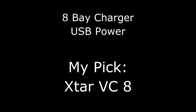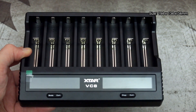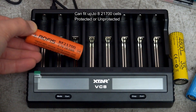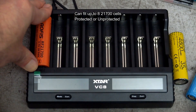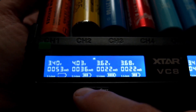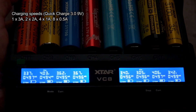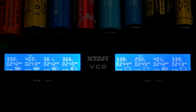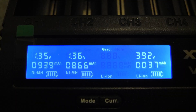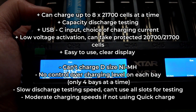If you're looking for a USB-powered charger, there aren't too many options — the Xstar VC8 is one of them. There are certainly some useful features, though there are some drawbacks as well. I like that it has a Type-C charging port, you can fit eight 21700 batteries in this, and there are no problems with the protected cells. The display is quite clear and you also have an option to change the charging current, and it can test the capacity on batteries. However, it is limited to four slots for individual current control — you can only control the charging level on four bays at a time, so you don't have individual charging currents if using more than four batteries. You really do need to use Quick Charge to get decent charging speeds out of this.